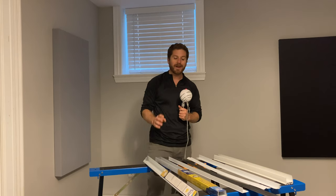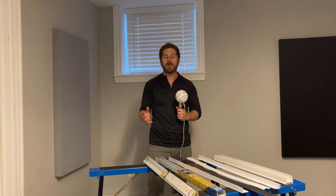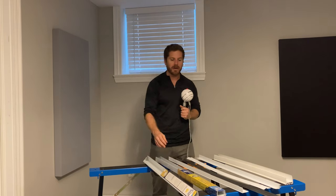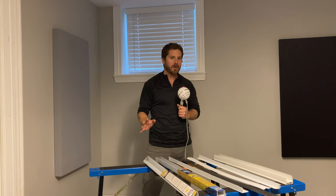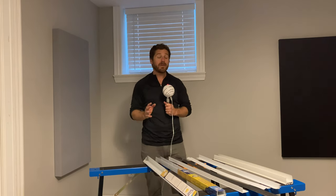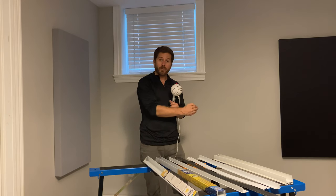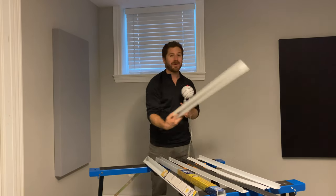In this video I'll show you a trick that basically nobody is talking about. Almost every video I've seen on how to install door sweeps doesn't mention this little trick, and it's particularly important for exterior doors and for U-shaped door sweeps like this.